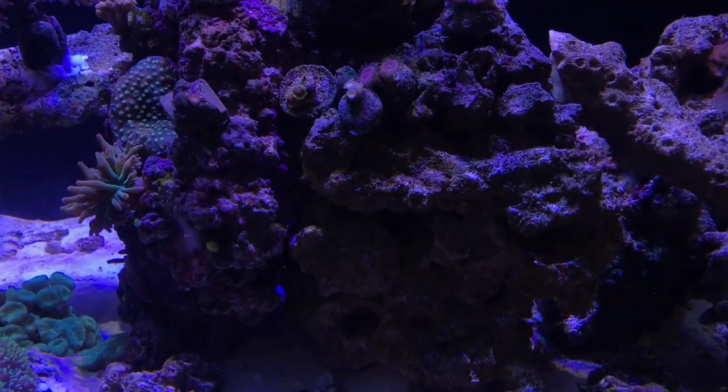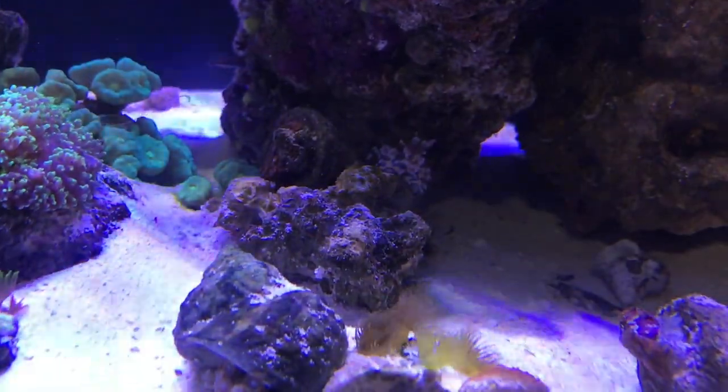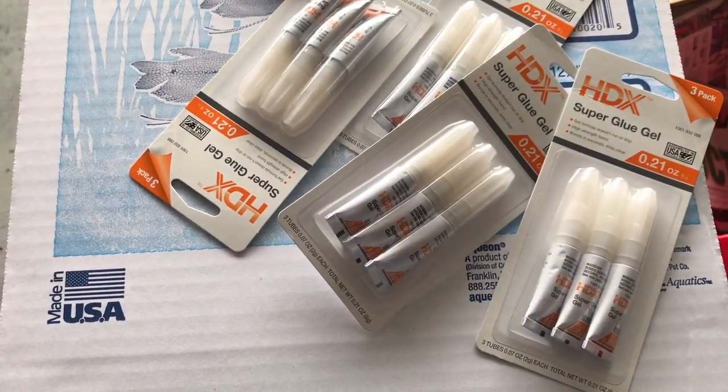I went to my LFS and picked up a nice-sized chocolate chip starfish for about five dollars. The sad thing is this little guy is going to go straight in my tank and my harlequin shrimp is probably going to find them and go to town.